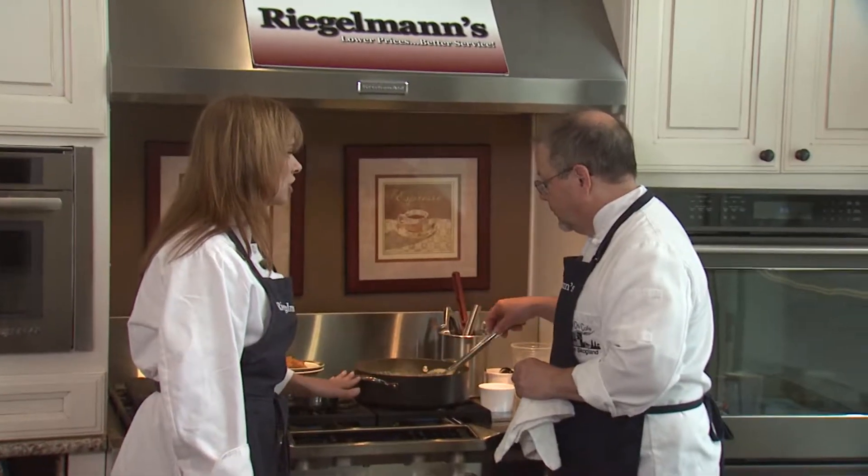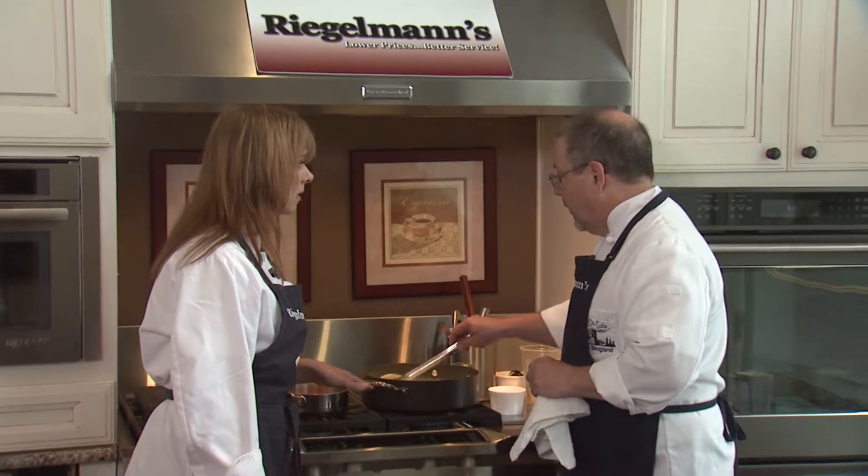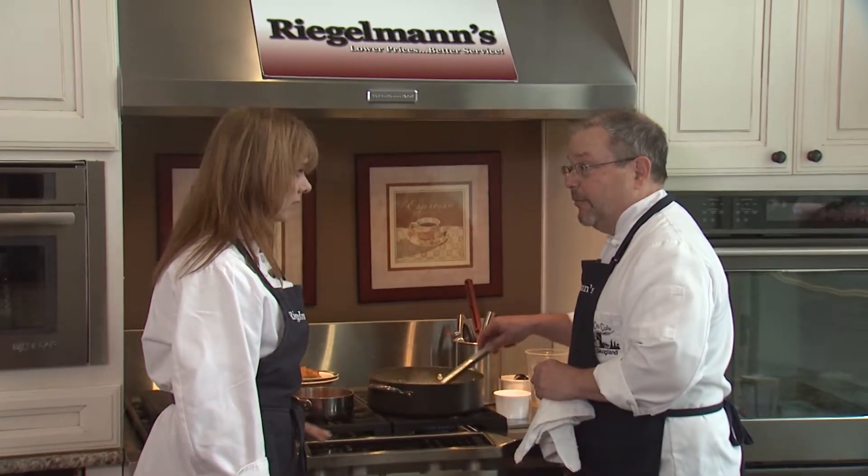We're going to have our KitchenAid stove top on medium, medium high? High until it boils, and then turn it down to medium, medium low.